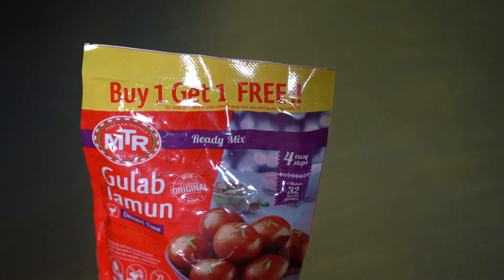Hello everyone, welcome to D-Bali. D-Bali is special when we are using gulab jamun. Let's try the gulab jamun — MTR gulab jamun packet.